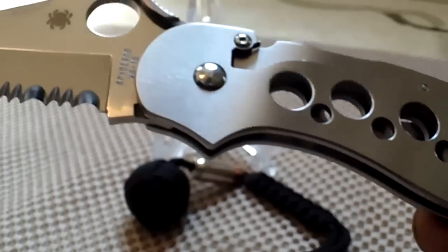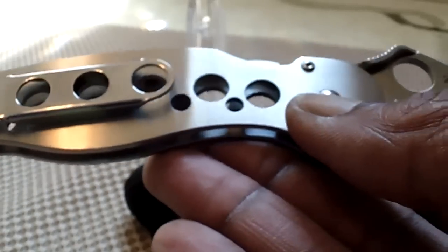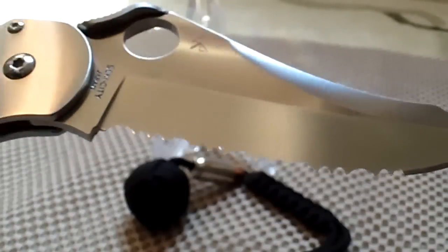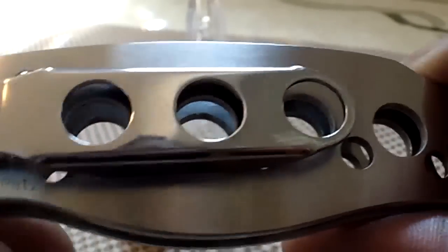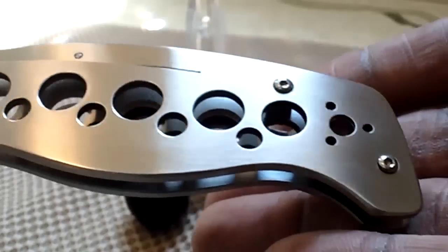Early 90s. This is the actual stainless steel version — there is a titanium version as well. Serrated edge, VG10 steel, stainless steel body with the compression lock. Similar to your military. Beautiful blade, very nice.